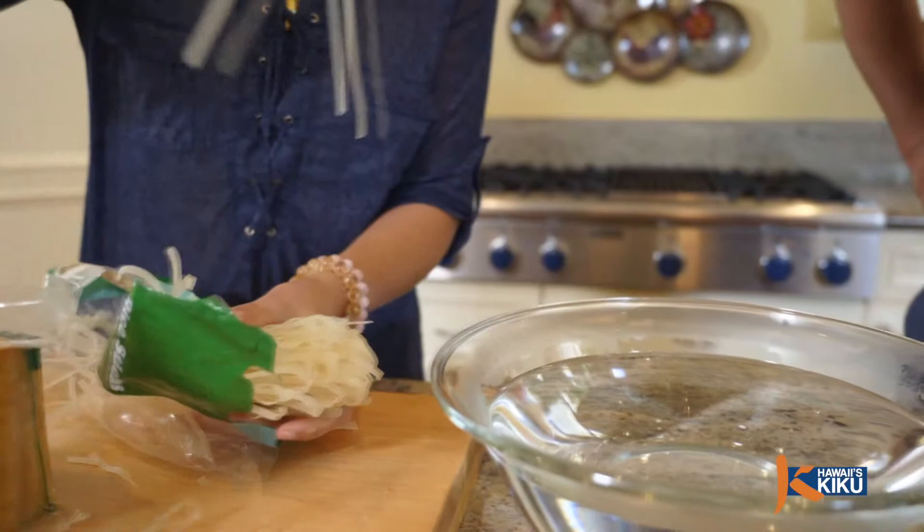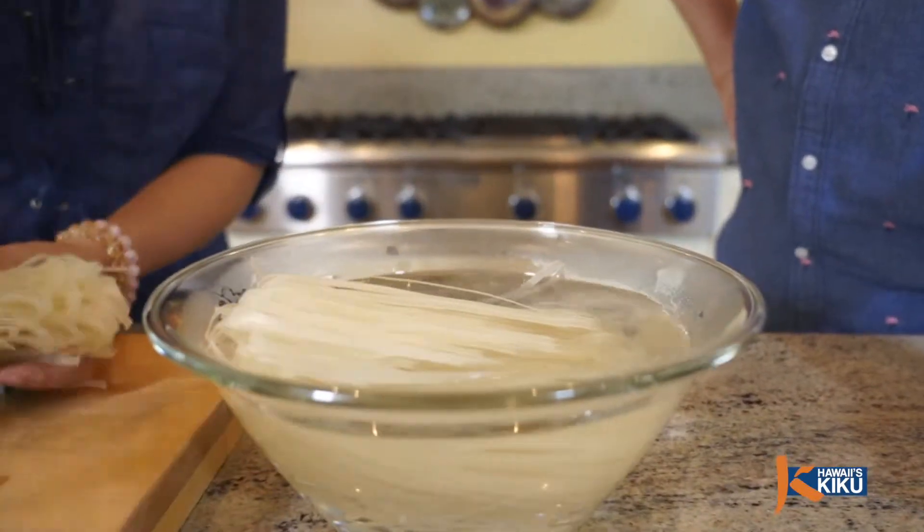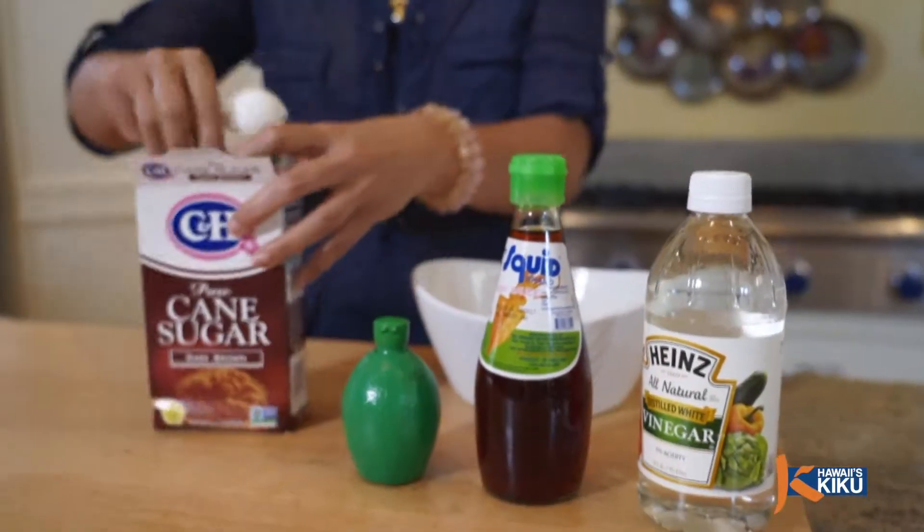Natalie, where do we start to make Pad Thai? First, let's soak the rice noodle in warm water and let it sit aside for 30 minutes or until it's soft.